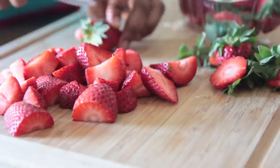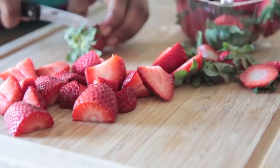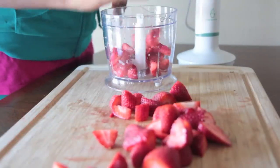We're going to start with some fresh strawberries. You can also use frozen if you can't find any fresh ones that are nice and sweet. We're going to cut the tops off just like this, and then go ahead and throw them right into a food processor.